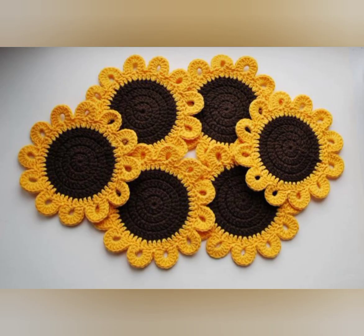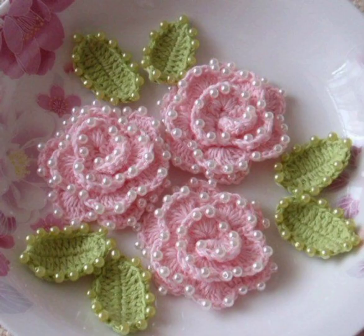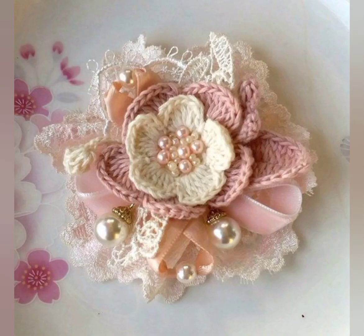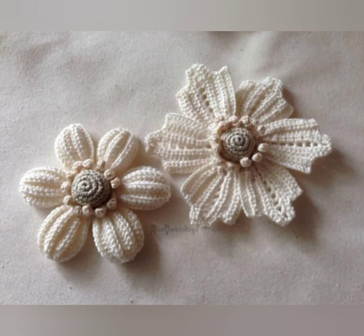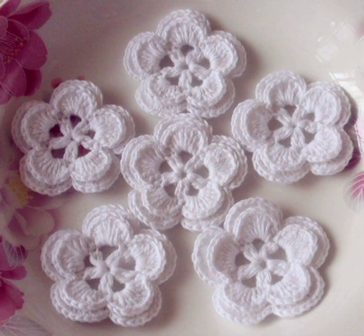Crochet flowers can be used to embellish clothing, accessories, and home decor items. There are many different crochet flower patterns available, but to create a truly unique design you can experiment with different shapes, sizes, and color combinations.